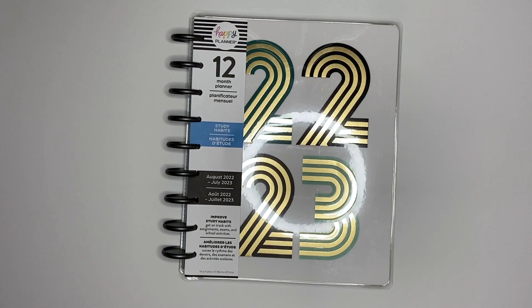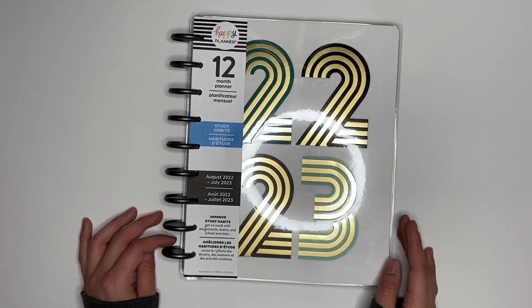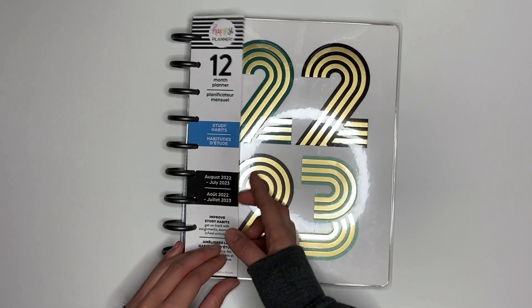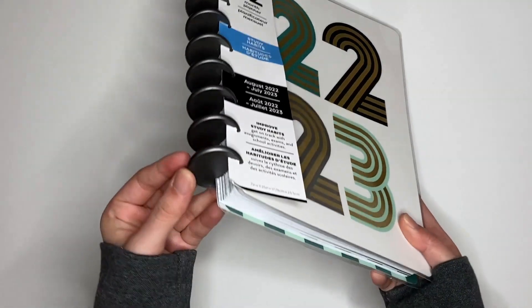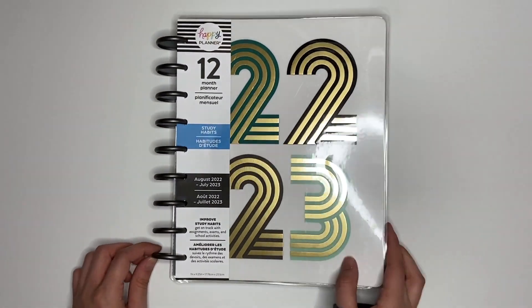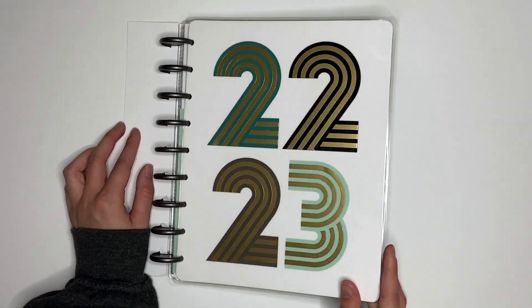The next planner I have is the study habits planner, and this is designed for students — though even if you're not a student, you can still use it. I really love this planner so far because of the discs. They don't have the heart in the middle and they're like a charcoal color. I'm not a big fan of the cover, but the inside is really pretty.